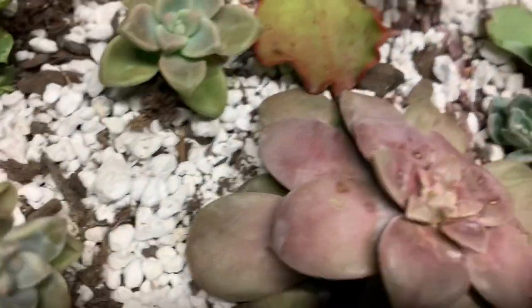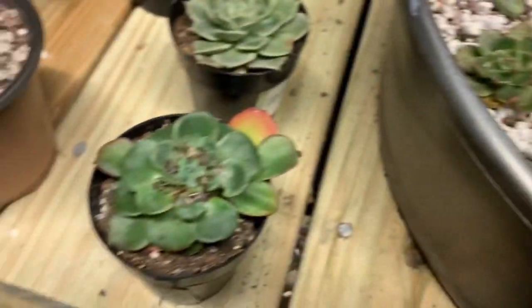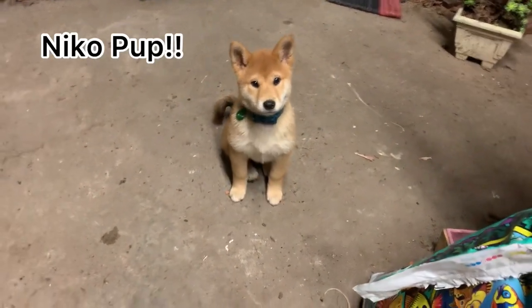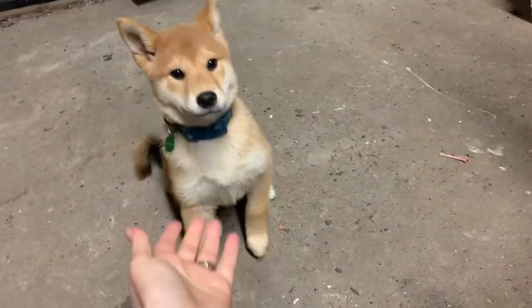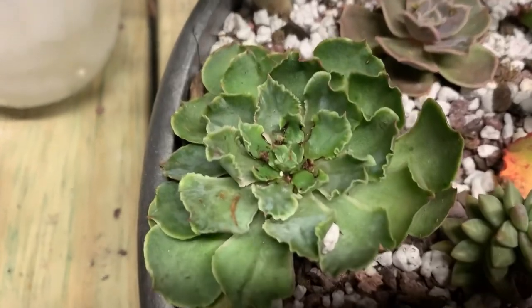I did it on some of my other ones too. This one was so bad I actually ripped out the center, but now it's growing back. And just little things like the Superbum — whatever that was. And I want you to meet Nico! Hey, sit — this is my new baby. He's such a good boy. Anyway, meet Nico pup — he's friends with Moxie pup.